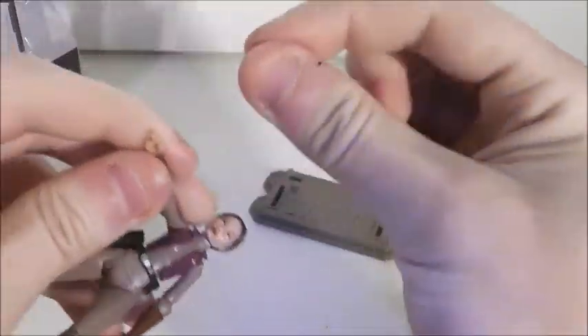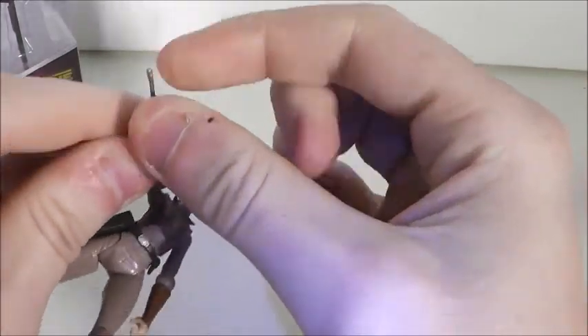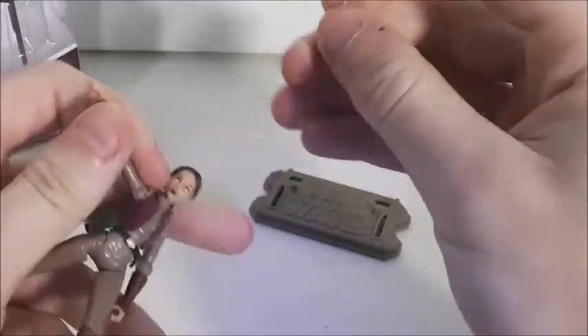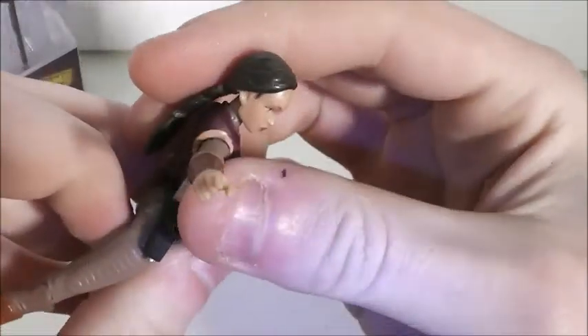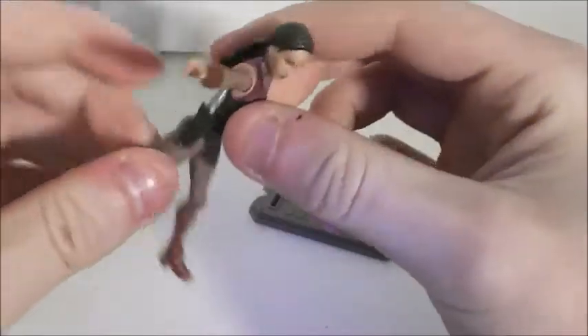The pistol in the packaging is much bigger, but this one does just fine. You can either put it in her hand like so, or you can take it out and put it in her holster. It has a nice snug fit in there so it won't fall out.